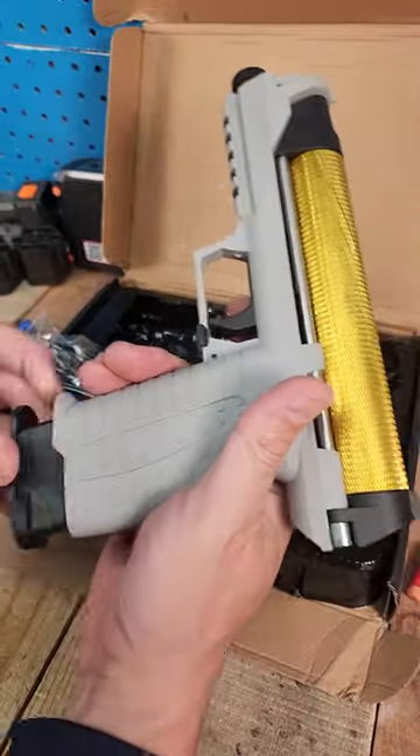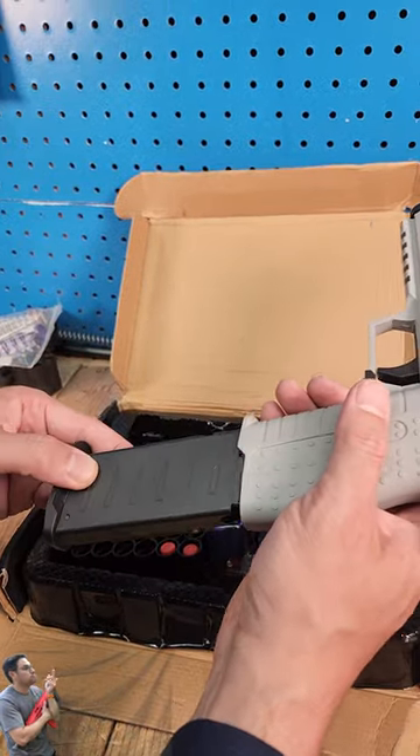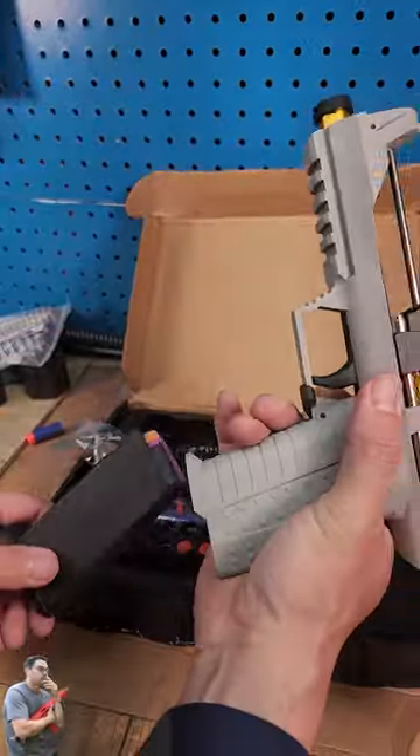The magazine is proprietary to itself, so that's not all that great. It can only hold five or six rounds comfortably. To prime it, it's actually not that bad — you just pull it back, put the dart in, and you are good to go.